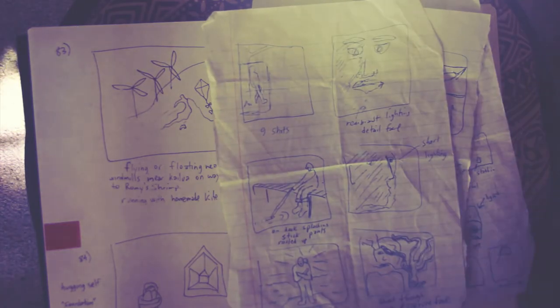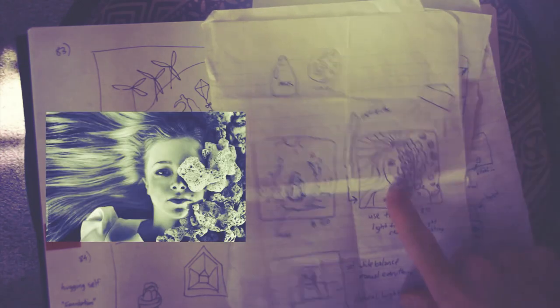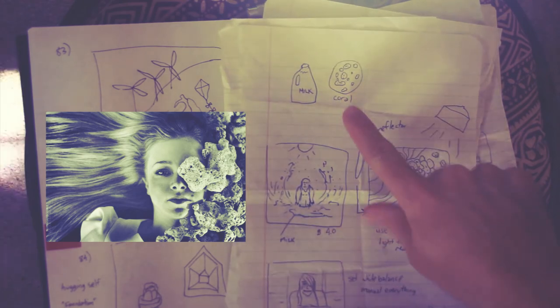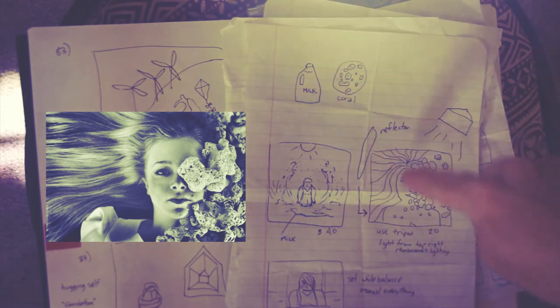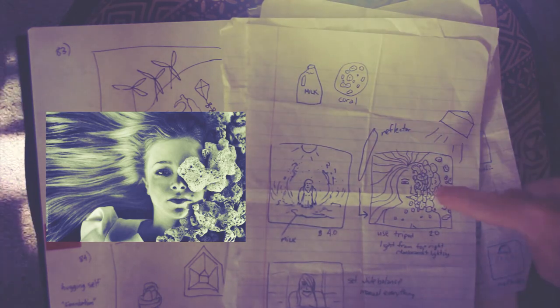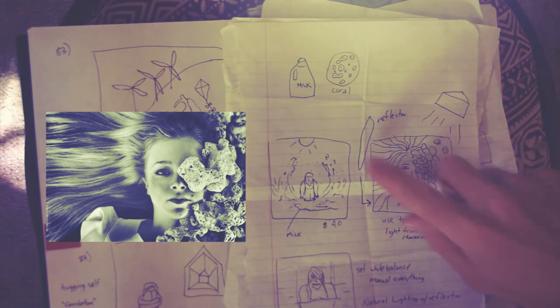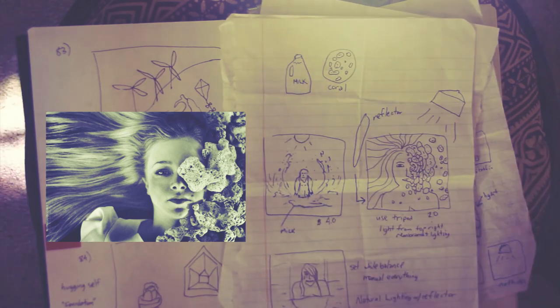Let me show you some other shoots real quick. Here's one — you might recognize that. I also list little props so I don't forget. I actually didn't use milk, but I brought all my coral, stacked it on her head, and got this shot — put my reflector on the left. This may seem all planned out, but it just gives me a better idea of where I want to go with the shoot. You don't have to do everything exactly; it's just to remind you of your idea that you wanted to do.